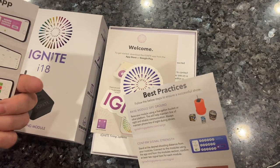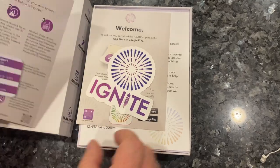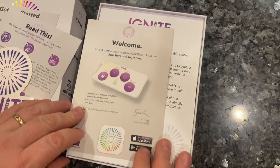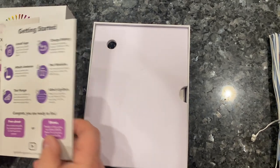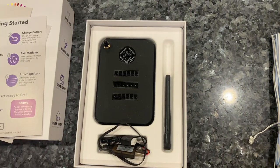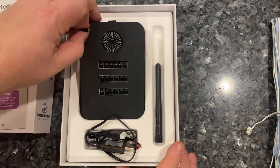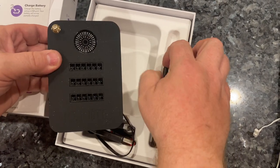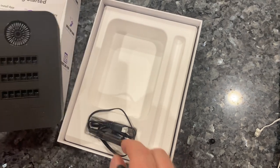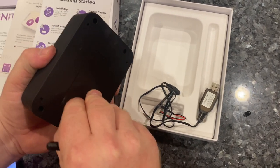You can either do a free shoot or scripted shows — we're going to do a free shoot attached to this video. Let me show you a couple of things here: there's a beautiful sticker and a nice welcome card, and here she is under there. The first step is to install your app, which I did. Charging the battery is simple — just attach it via USB, going to the battery pack in the back.